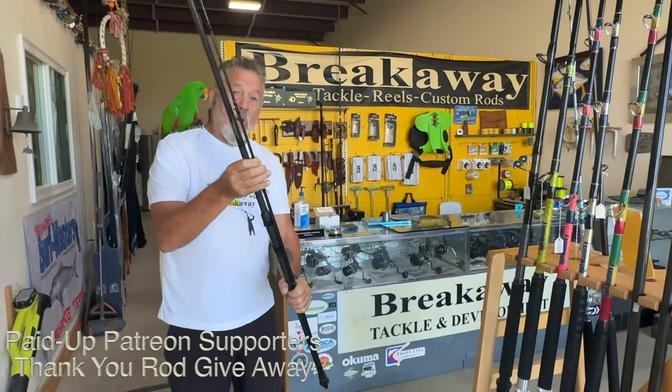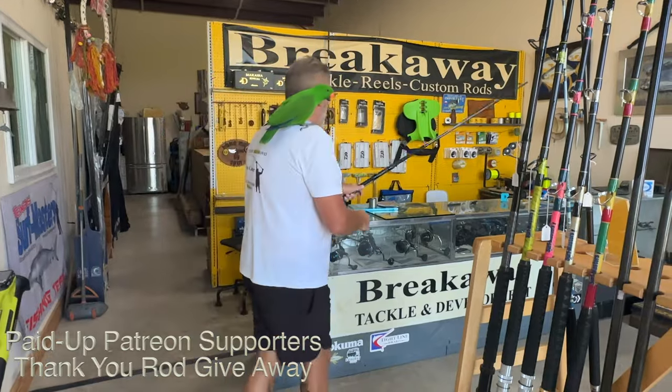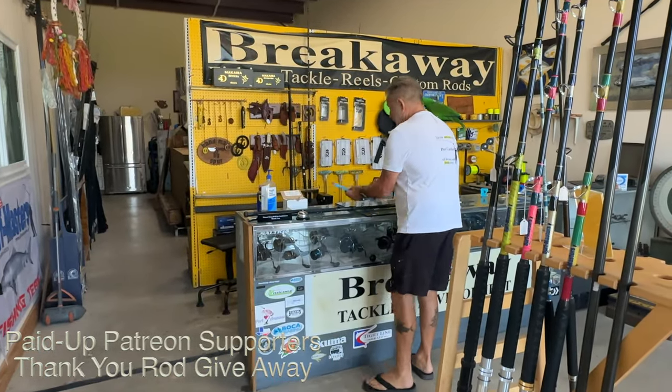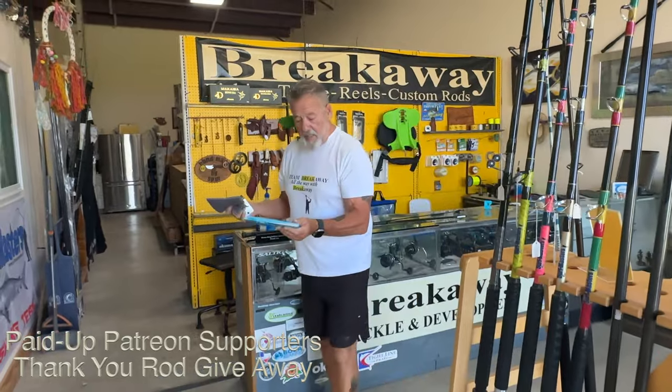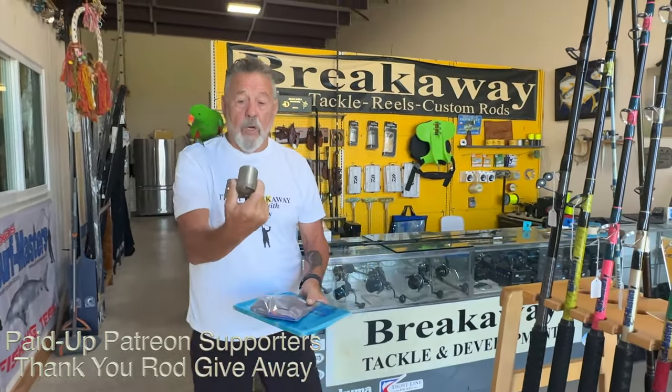So there's going to be this rod and a mega rod — you can choose spinning or casting, it's up to you. And also from our friends at Surfmasters, we're giving away one of these bait tables. It's got the cloth and also the rod lock.